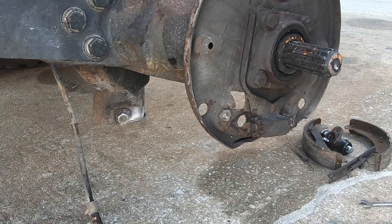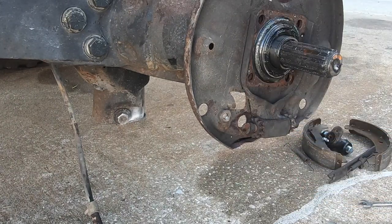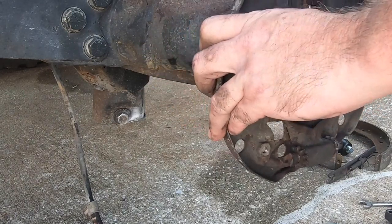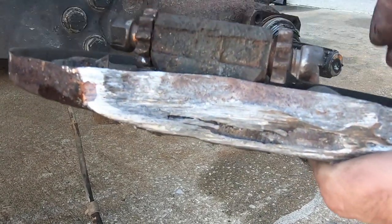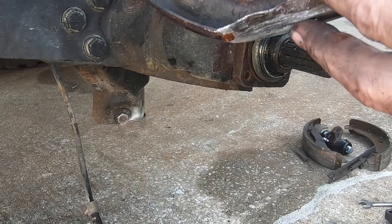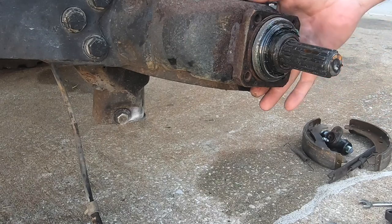Now we just have these four bolts — those should be 14s, I believe. The seal still looks good. I'm doing this just because I want to see kind of what's going on here. And there we can see we definitely had a little bit of road rash. So we need to try to straighten this out — basically just the bottom, bend it back down, straighten it back out — and we should be all right to go back on. Other than that, this all looks good.